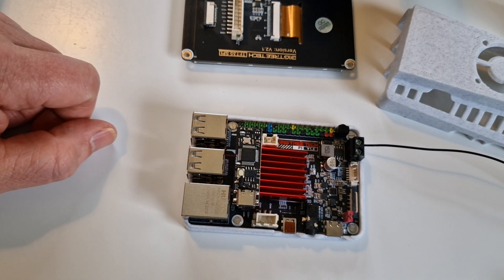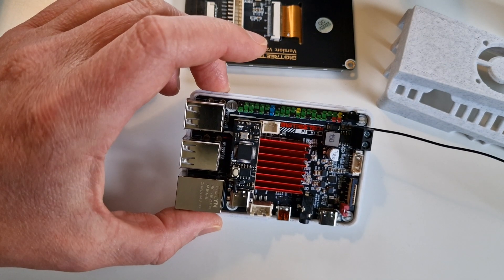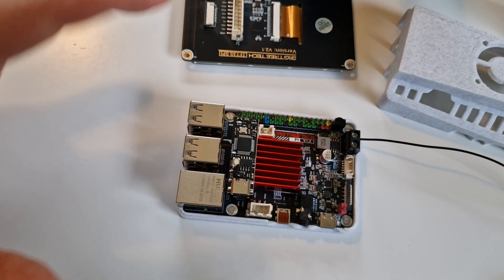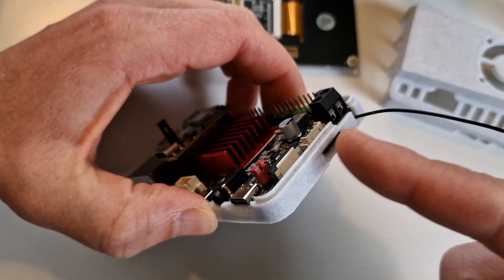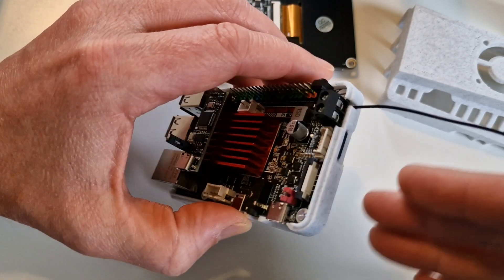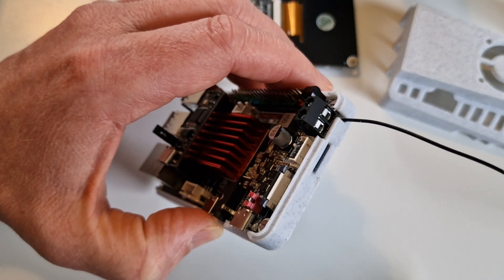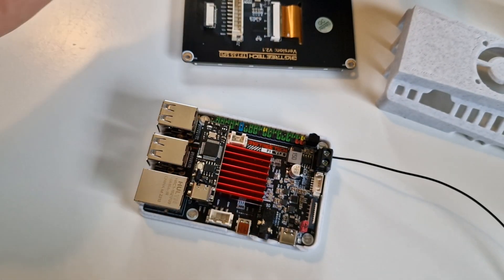One drawback worth noting: the board is mirrored compared to a Raspberry Pi — the GPIO pins are on the opposite side. Even though the overall size is basically the same as a Raspberry Pi, the mirrored layout means the bolt patterns don't match and Raspberry Pi cases won't fit.